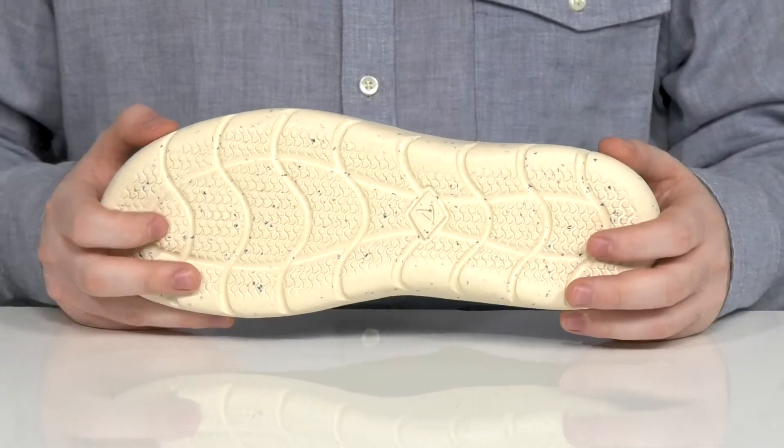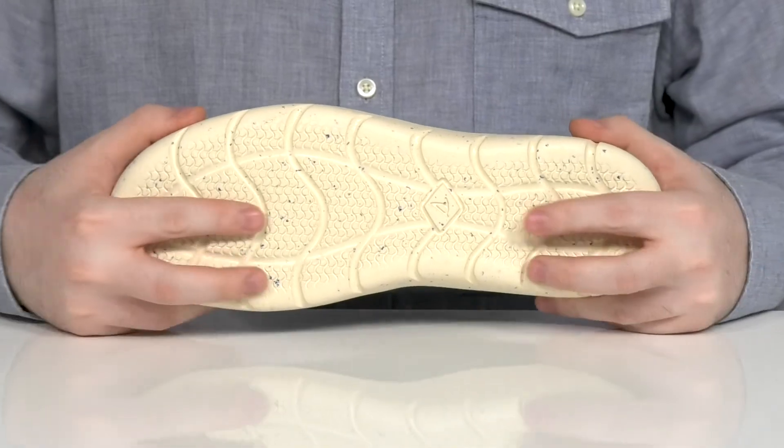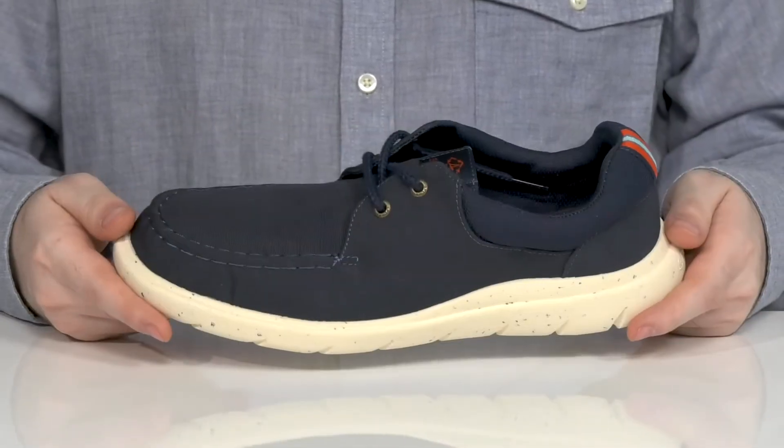Underneath it has a partially recycled EVA outsole that's very bouncy and responsive with a great grip, and it has plenty of flex as well.